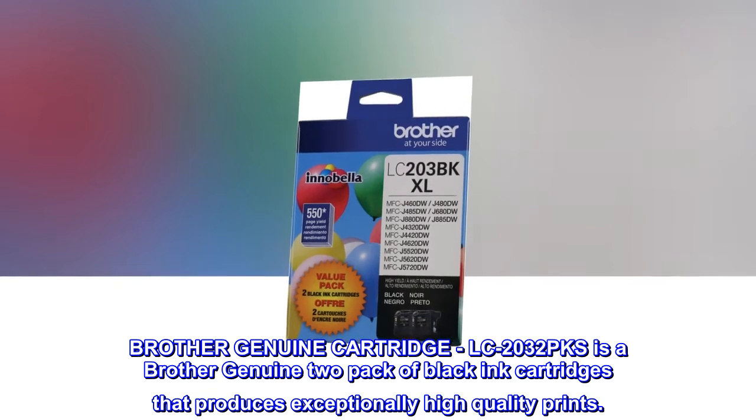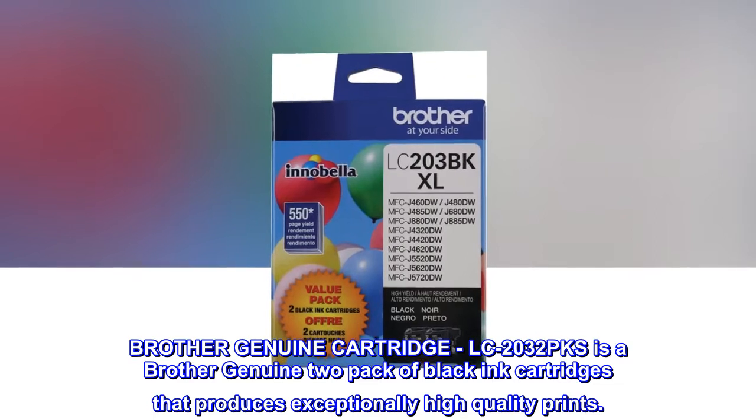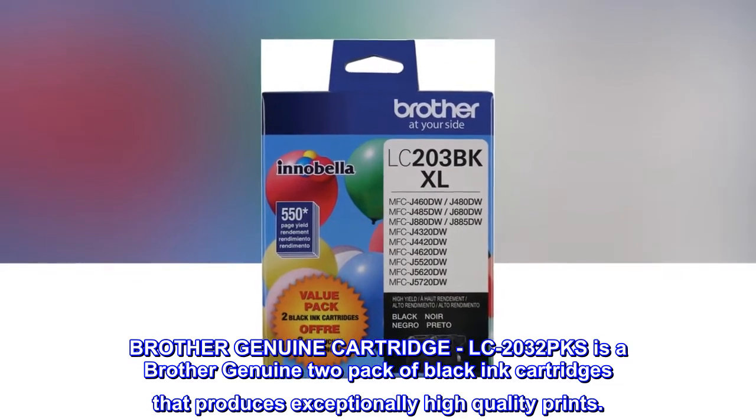Brother Genuine Cartridge. LC2032PKS is a Brother Genuine 2-pack of black ink cartridges that produces exceptionally high-quality prints.